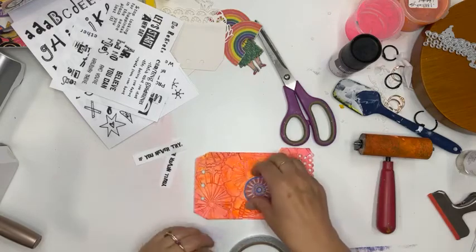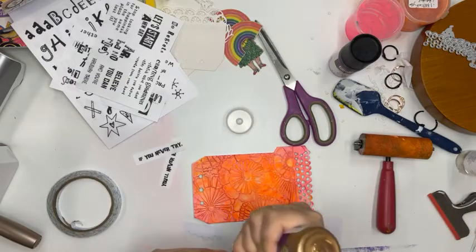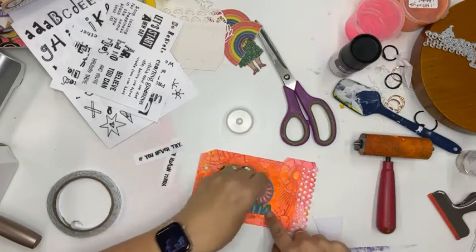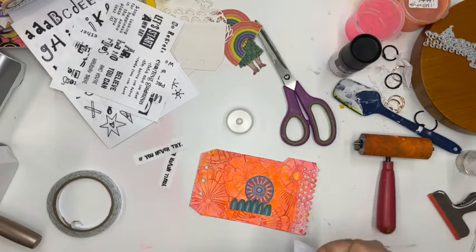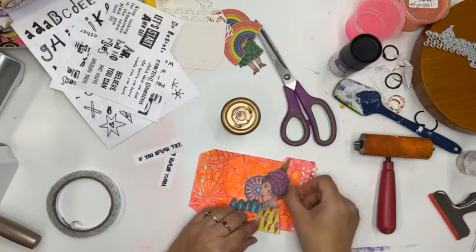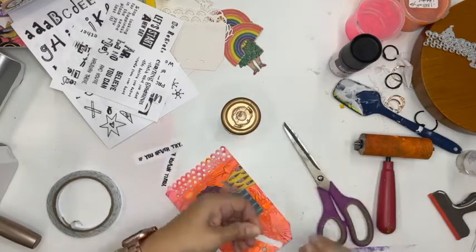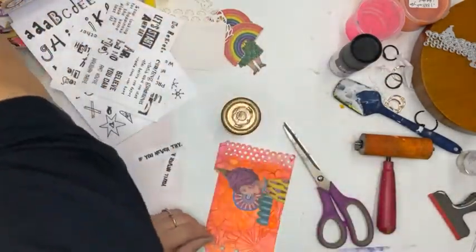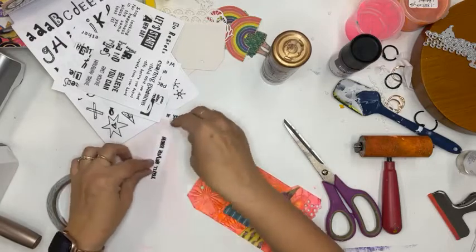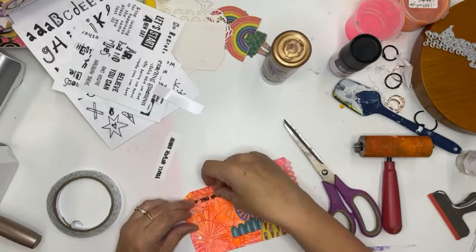I'm going to put down these elements using glue. You can see how all these images relate to each other and look similar to the background. And then my lady — I know I'm going to have to trim some of her off, so I'm going to trim this little bottom bit.